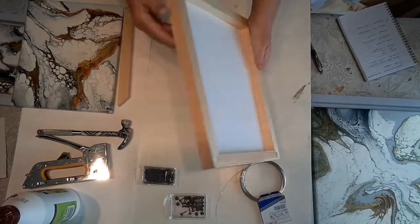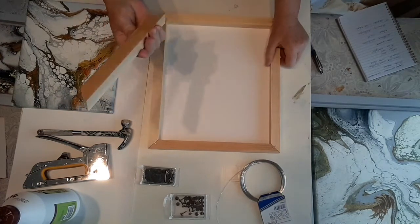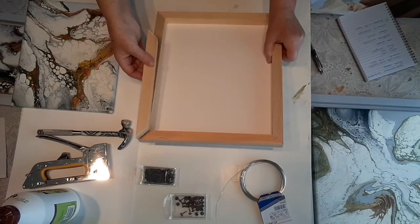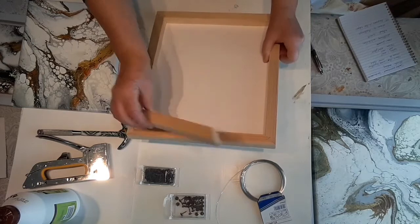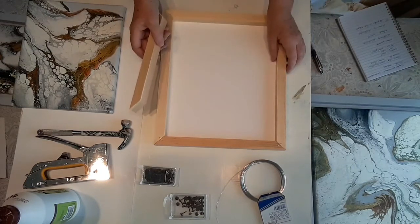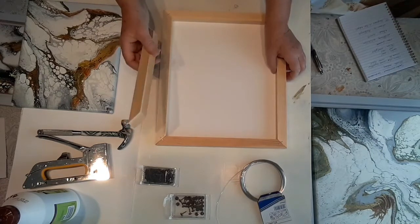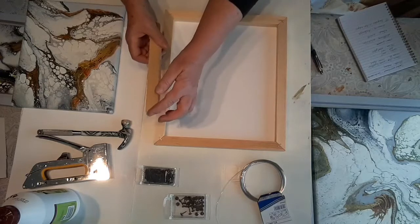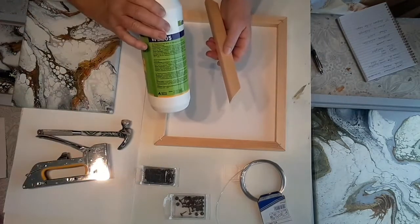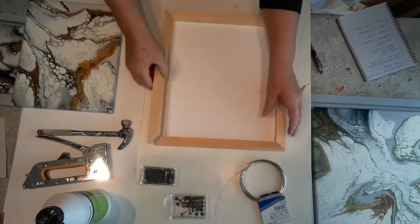This is one of the frames I did. I made this from wooden ribs. You put four ribs together and you have to cut the edges at 45 degrees. Then you put on some wooden glue and put all the ribs together.